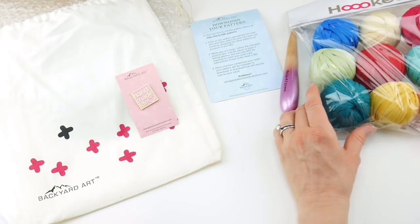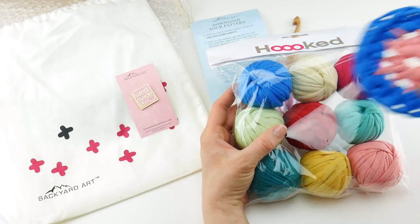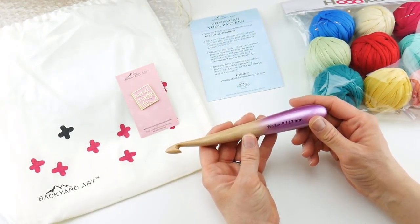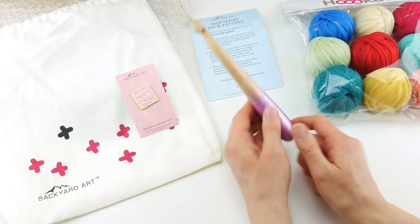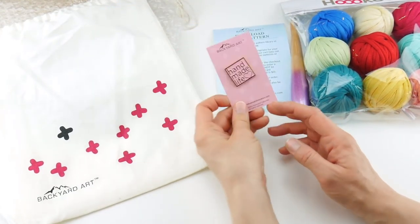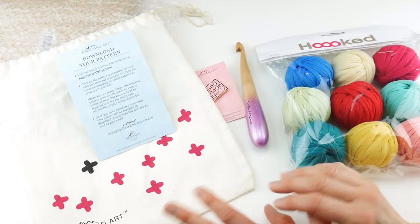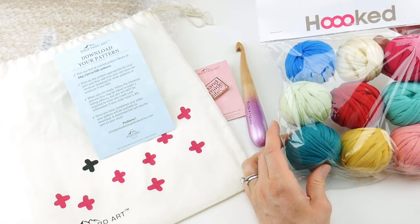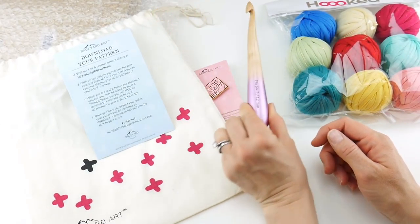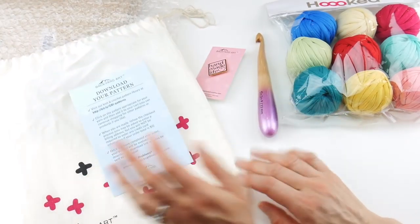So let's review: you'll get nine balls of Bon Bon yarn to mix and match with your pattern, the 12 millimeter P crochet hook — mine is sparkly lavender in light wood — a pattern to download, the enamel pin, and a drawstring project tote. All of that for $34.99.